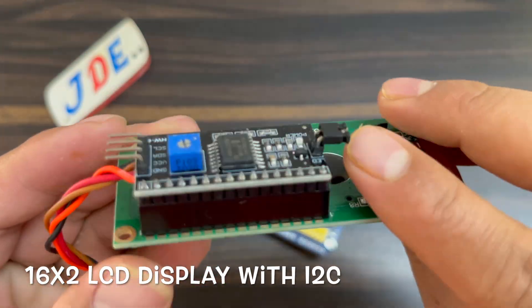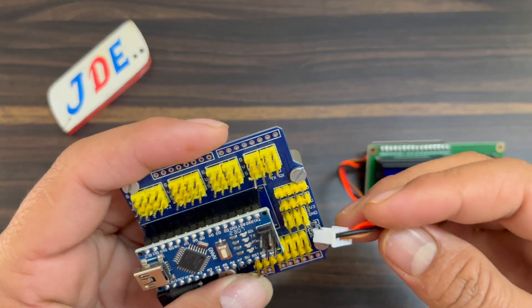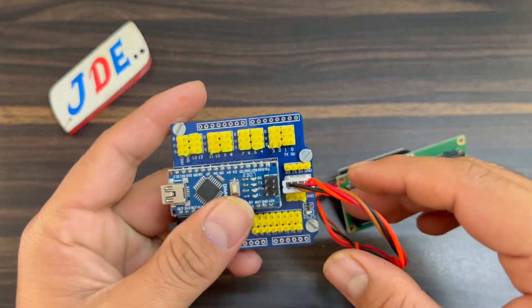I use this 16 by 2 LCD display with I2C module. Now I attach this — the SDA, SCL, VCC, and ground pins — which already have a proper connector provided.